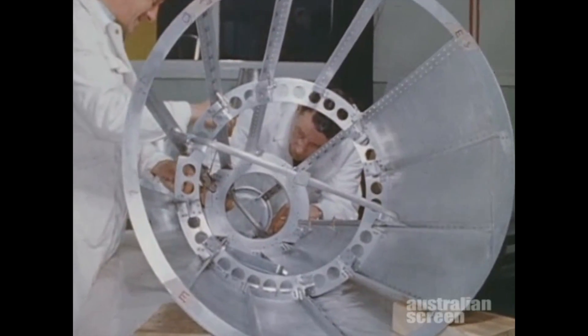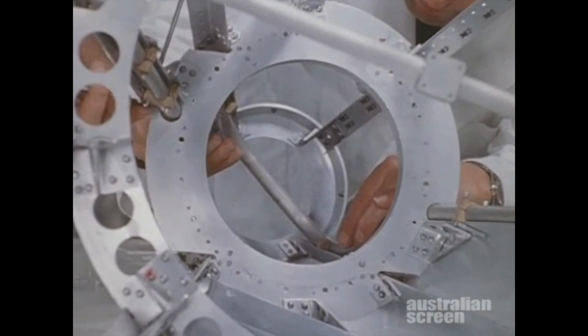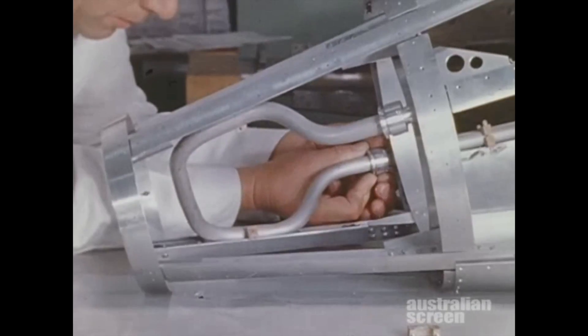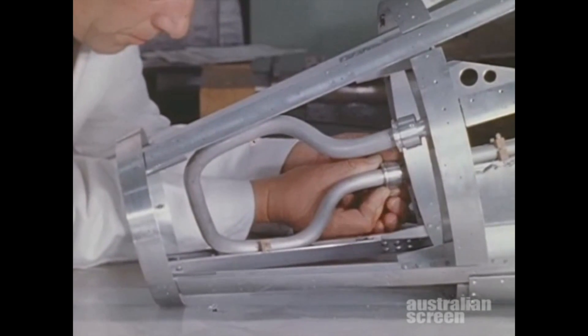An energy dissipator, consisting of a closed loop of aluminium tubing filled with silicone oil, was fitted to change the axis of satellite spin quickly so that the sideways and forward-facing experiments would be exposed to the sun as the satellite spun.